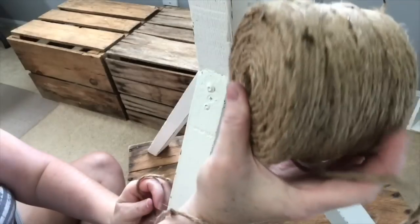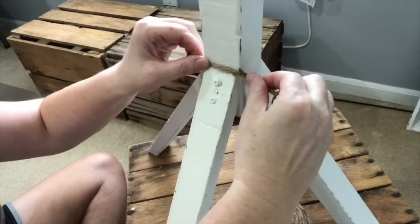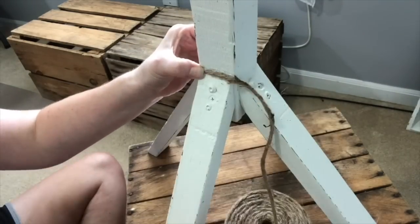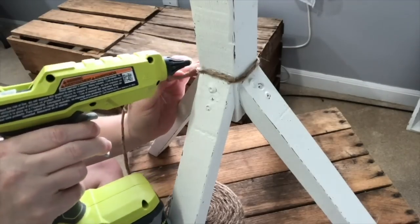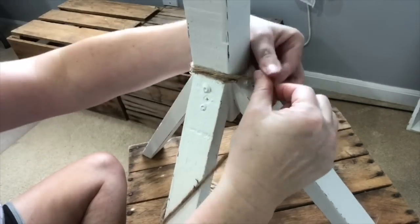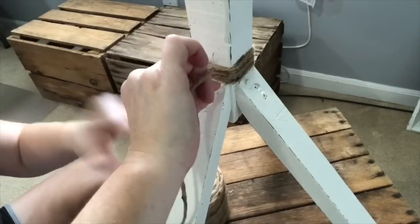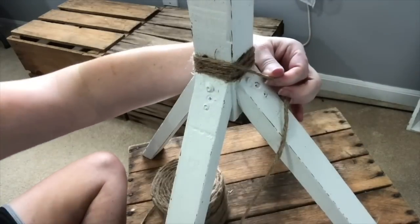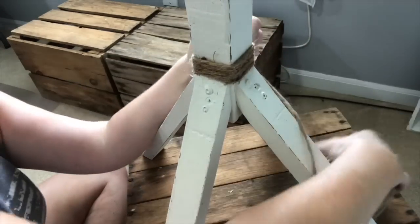On the coat rack, I just thought the bottom was — you know, this is a homemade piece — but I just wanted a little something on the bottom. So I'm going to take this larger jute twine that I got at Walmart and just wrap it around the bottom using some hot glue, just so your eye doesn't go to those screw holes that you really couldn't do much about. I just felt like it was going to bring it up just a notch.